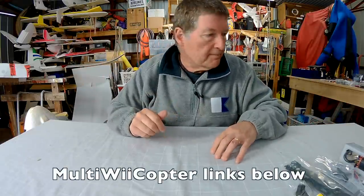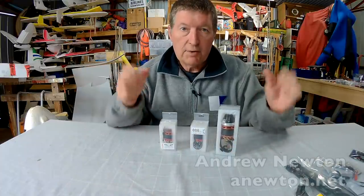All of these things are available from multiweecopter.com. I'll put links in the description and over the next few videos I'll show how I'm going to use all of these things on the Zephyr wing and on my little scratch builds. Stay tuned and thanks for watching.